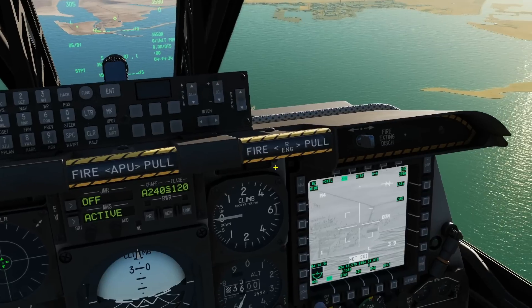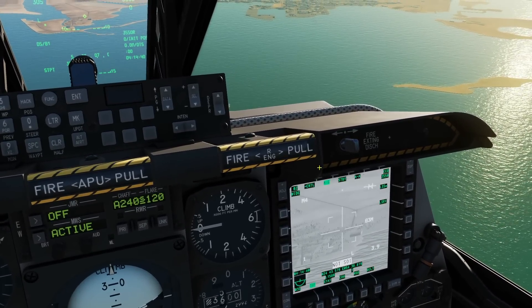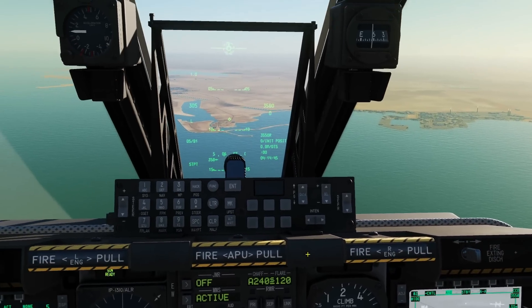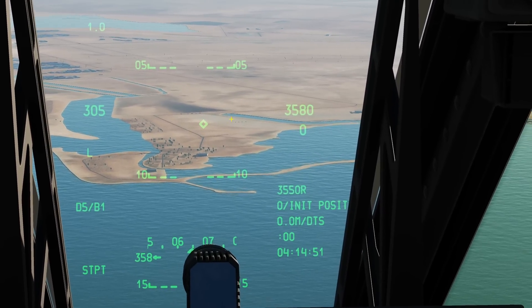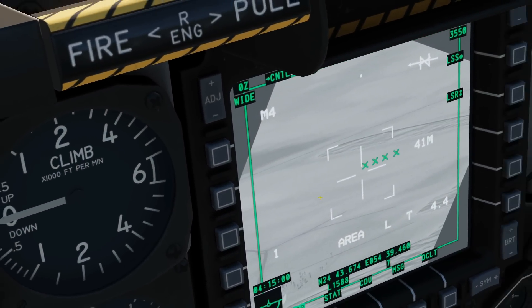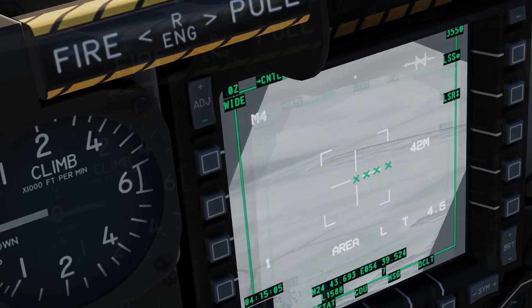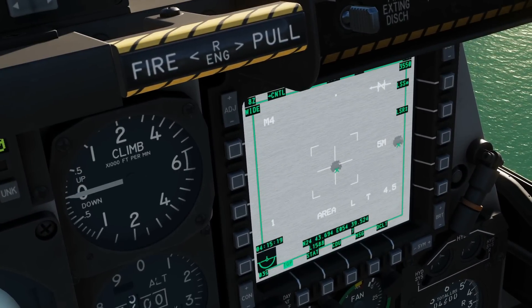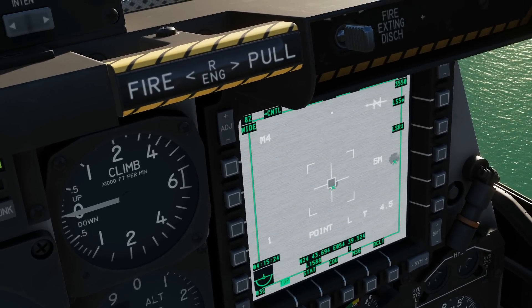Now let's find a target. We need to ensure this screen is SOI — sensor of interest — by coolie right long. It's now framed in green; it's SOI. We can use the slew axes to find the target, also represented in the HUD by a diamond. There are some targets there so I'm going to move on top of that target and look in the TGP. The green crosses are because the TGP knows they are friendly. I'll zoom in with DMS forward and slew to centre mass of the vehicle. TMS forward short creates a point track in case the target is moving.